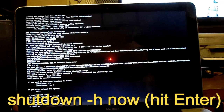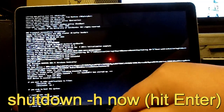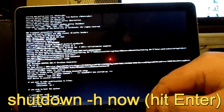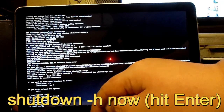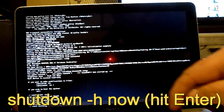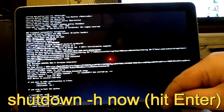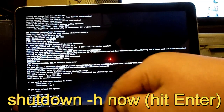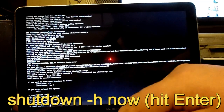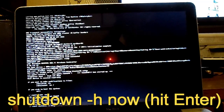Then you want to type in shutdown — S-H-U-T-D-O-W-N — space, dash-dash H, space, N-O-W, and hit enter.